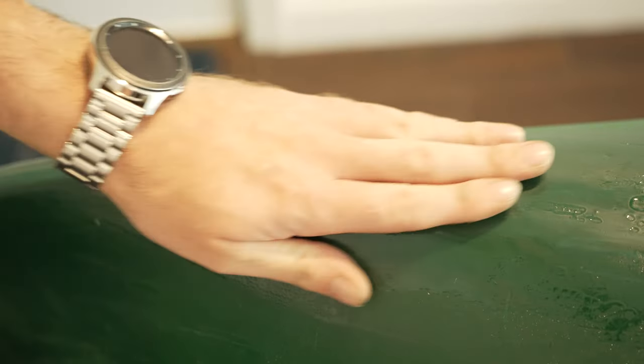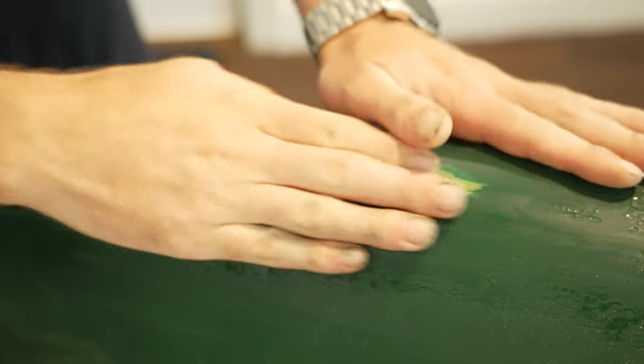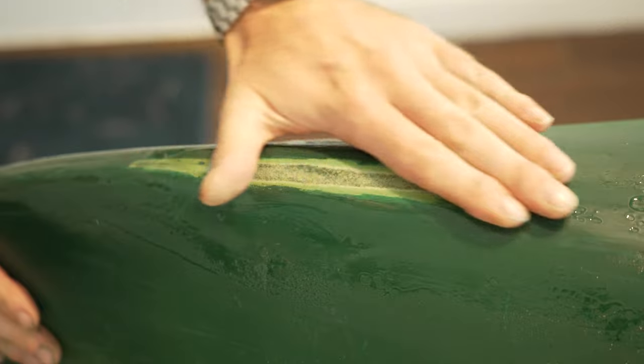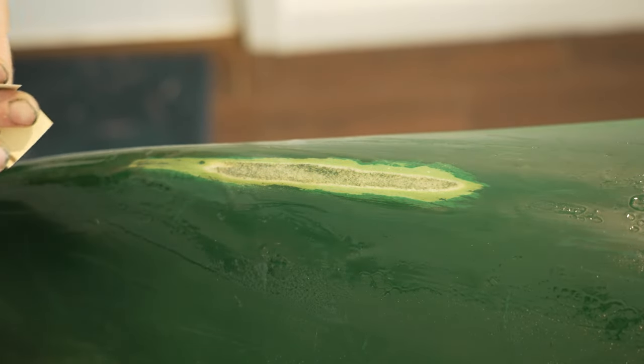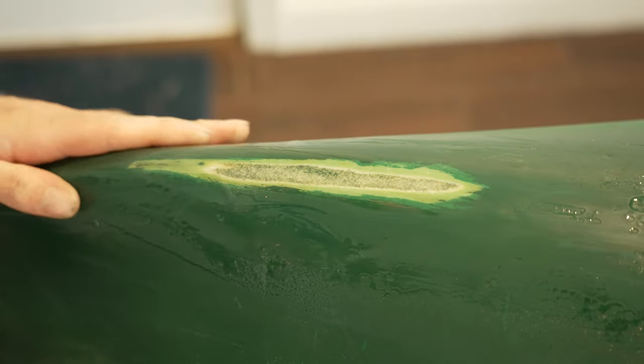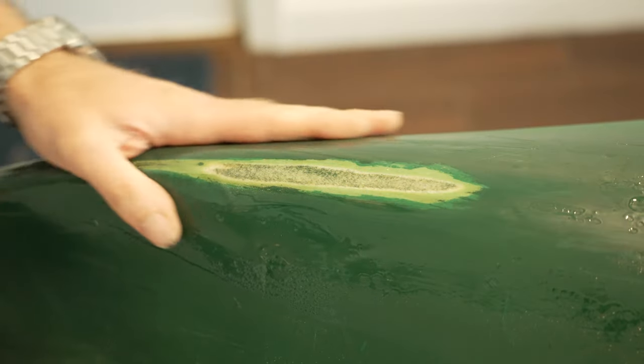So it's been about three to three and a half hours, and it's turned out really nice. It's nice and hard — very solid bond. What I'm going to do is lightly sand it and do one more coat so it's got a nice thick layer over that repair.